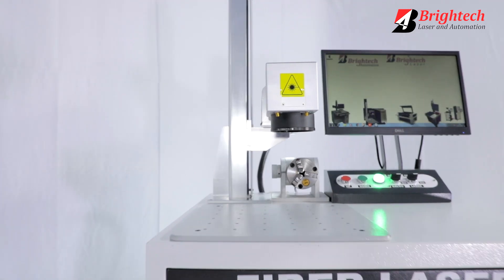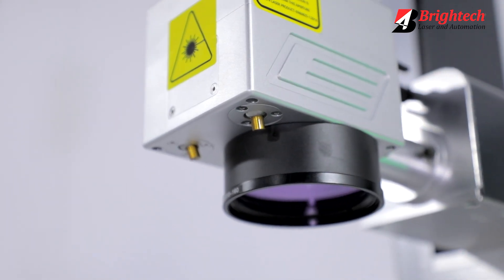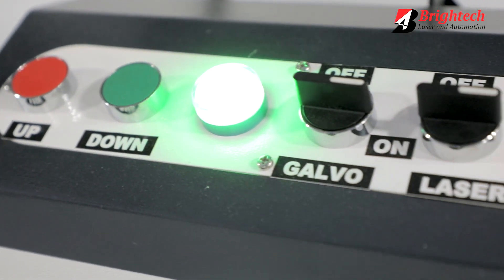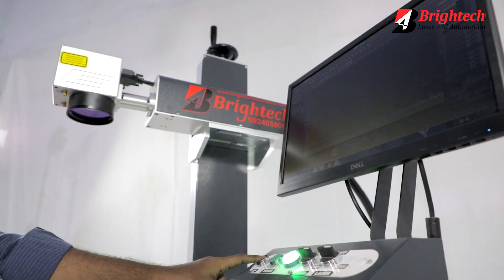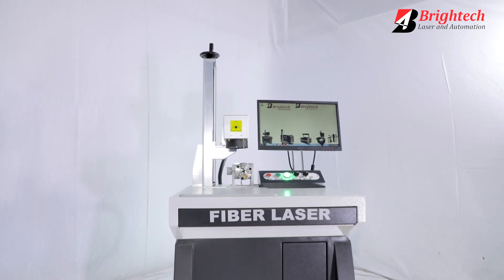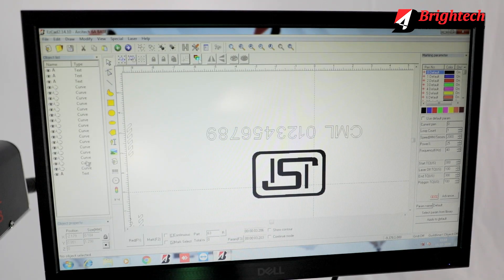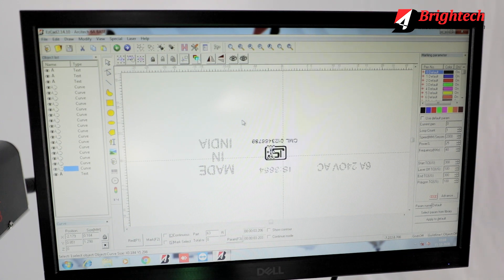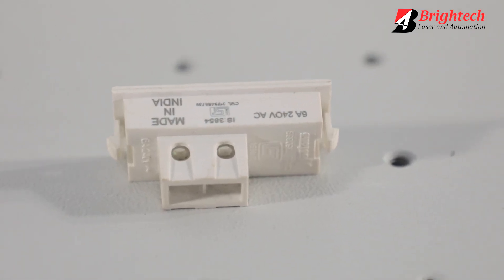The BT20 Laser Marking Machine is very easy to use. Just set the focal length and you are all good to go. It has a comprehensive control panel which lets you set the power and speed of the laser. It also has a software extension which is foolproof and very easy to use, letting you insert any design you want to engrave or print on the product.